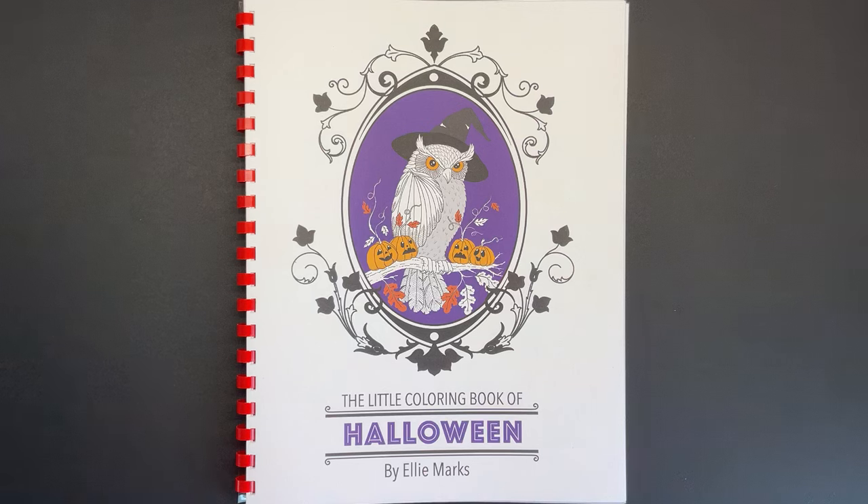Hi everyone and welcome to another review. Today we've got a new book from Ellie Marks, and Ellie is one of my favourite illustrators. I really like her work. It's very unique. She has her own signature style and you can always tell when a piece of work is done by Ellie, and she's created a little Halloween book, so obviously I was straight there — definitely wanted to get it and review it.